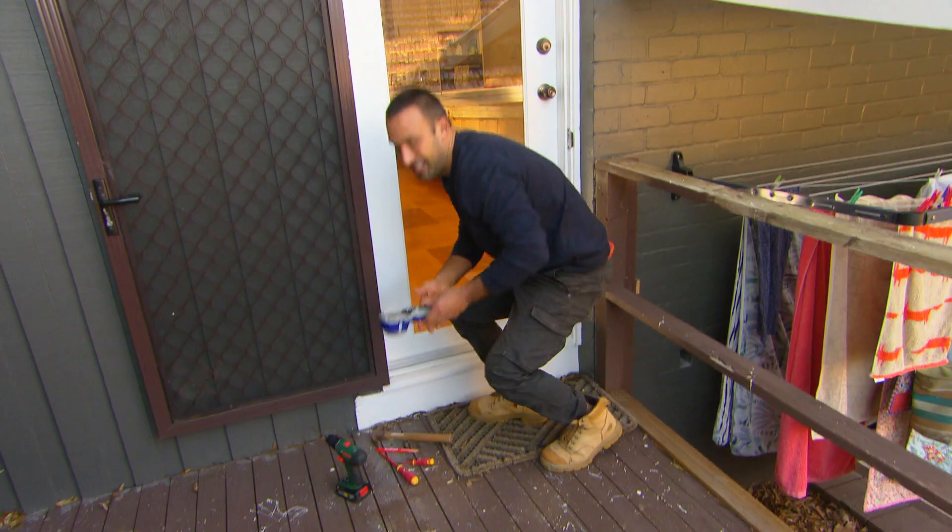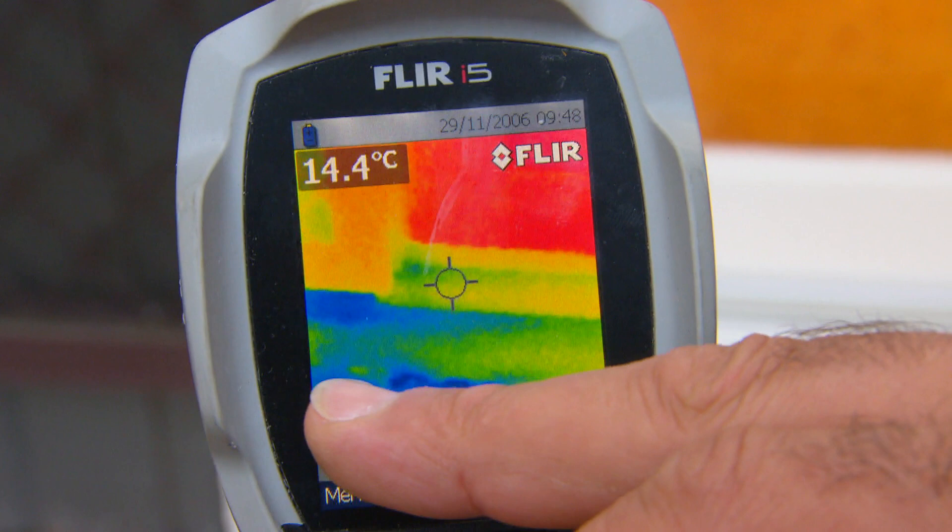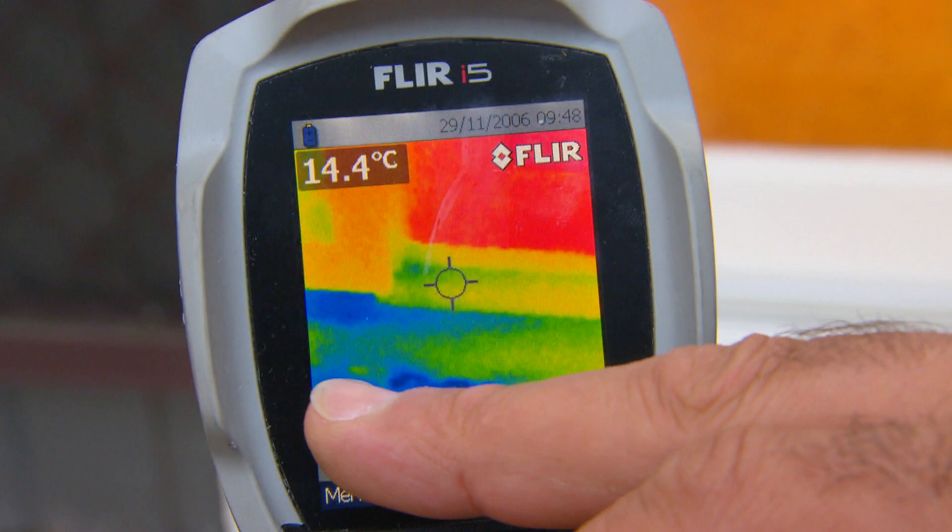There you go, the rubber's gone down. Let's check it with the thermal camera — it was red before, meaning hot air was escaping. Look at that now, it's blue — that means it's all sealed up. Job done. And there's always the old favourite, the door snake — it's still around and very effective.